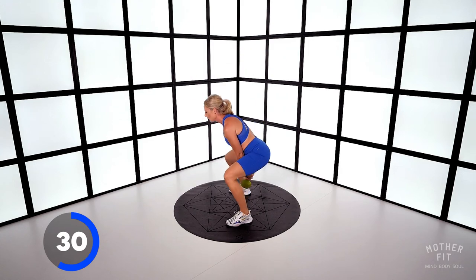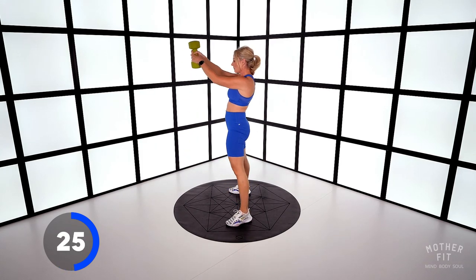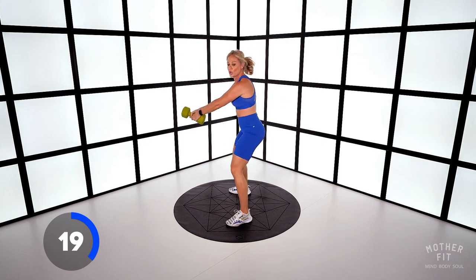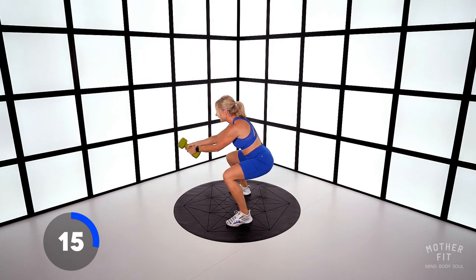Keep that chest up and open. Take those squats lower. There's a difference between a kettlebell swing and a squat swing — do the two.